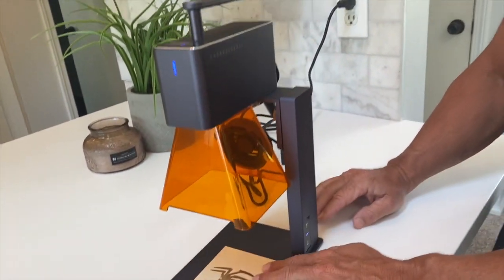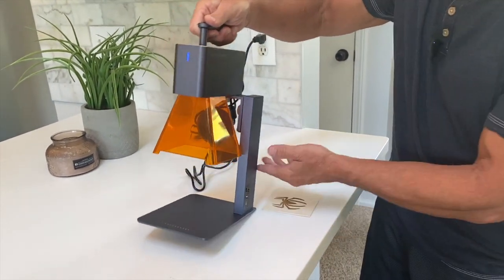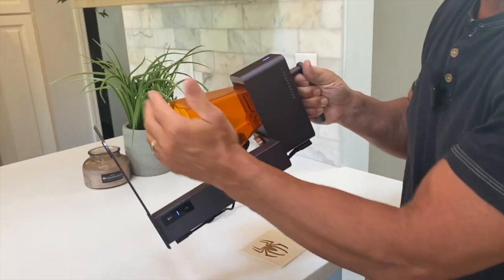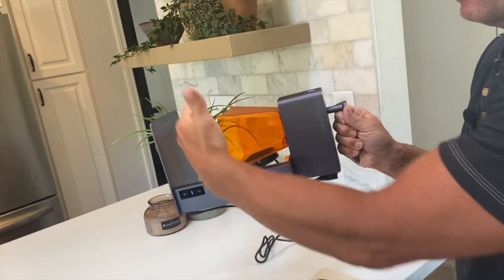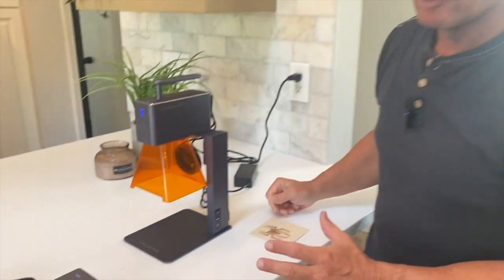The other thing you should be aware of is you can actually take this and do it against the wall. If you take the plate off, you can use it handheld. So if you put something in front of it, you could do it on a wall — that kind of thing, which is pretty incredible.